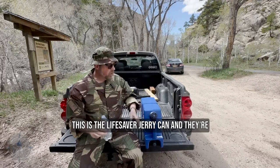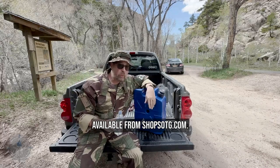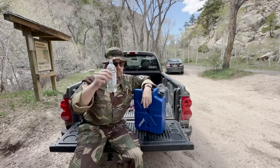This is the Lifesaver Jerry Can, and they're available from ShopSOTG.com. I highly suggest that you get at least one of these very soon. Cheers.